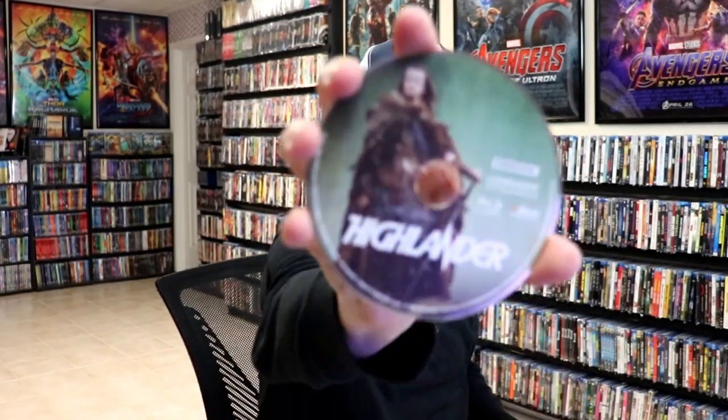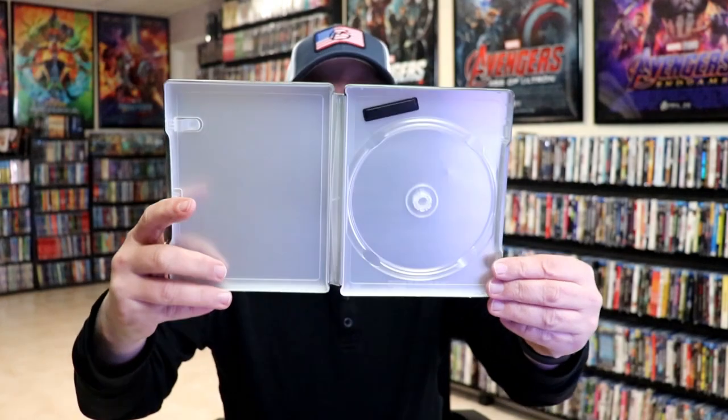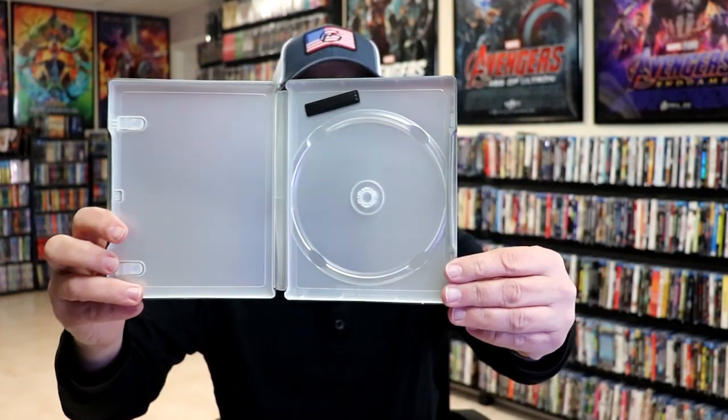We open it up. We have our front and back together. On the inside, we have our Blu-ray disc with some disc art. We do not have any inside artwork, and it did not come with any digital code.